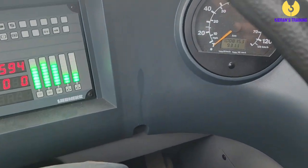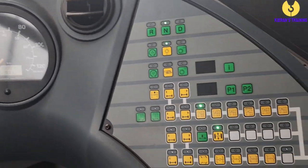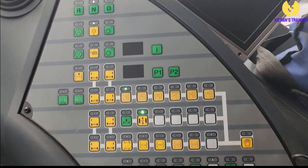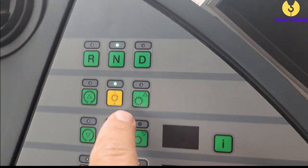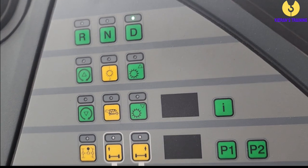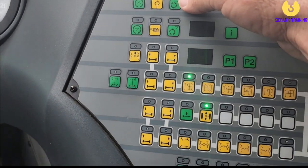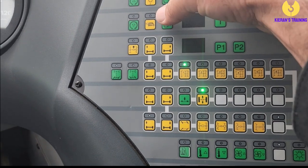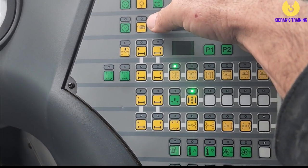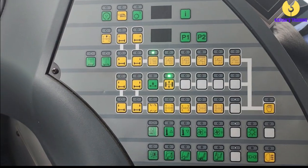Then you've got your speedo with your kilometers displayed there. Now we look at the cockpit — this is the bit that confuses everyone. At the top you've got Reverse, Neutral, and Drive. With your foot on the brake, press Drive, release the handbrake and away you go. Down here you can change gears manually if needed — up a gear or down a gear. You've also got Turtle Mode here, so if I'm moving the crane on site with my counterweights still on I'll typically have it in Turtle Mode, and I can change gears manually either with the stalk or here as well.